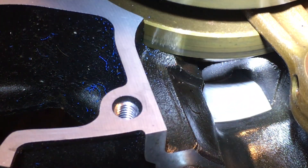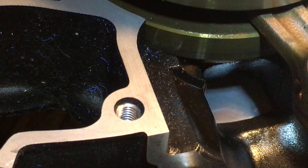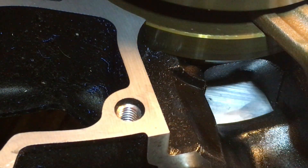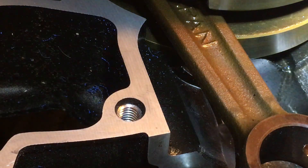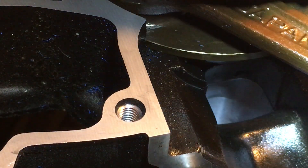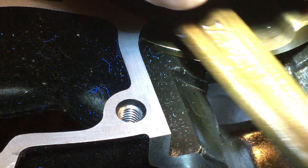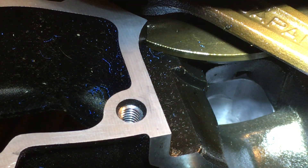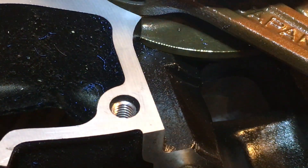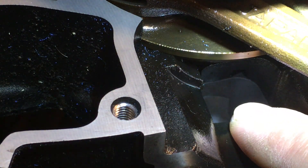Alright, right now you can see the rotary valve is completely closed. When the piston moves upwards, we're going to rotate it until it starts to move — it's going to start to open right there. As the piston is moving upward, the valve is completely open. See right here where it starts to open, piston's moving up.